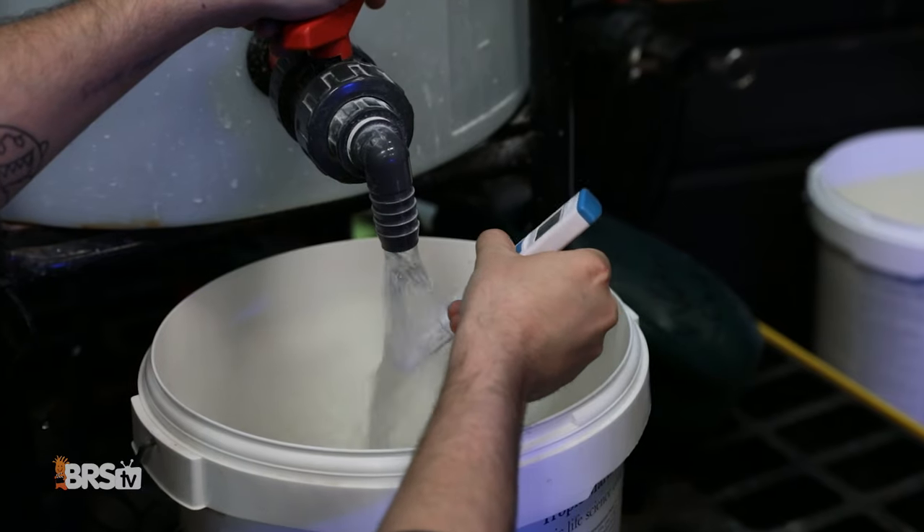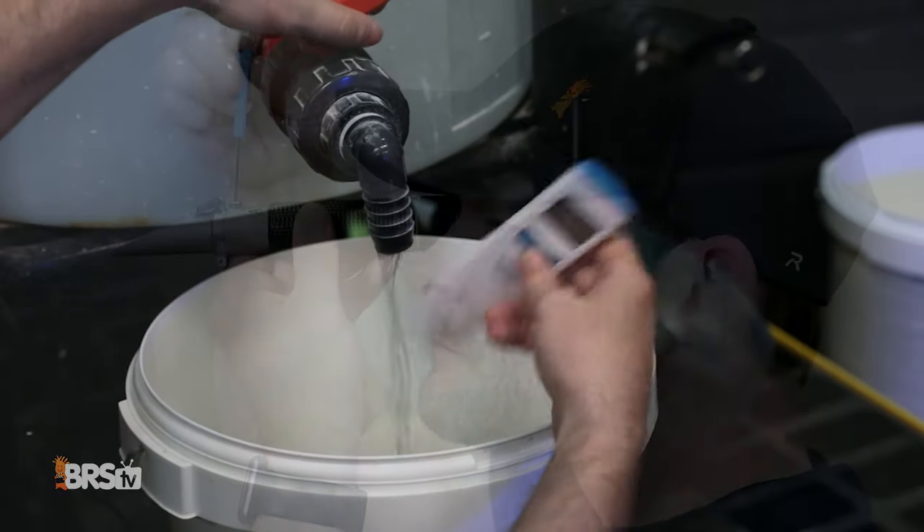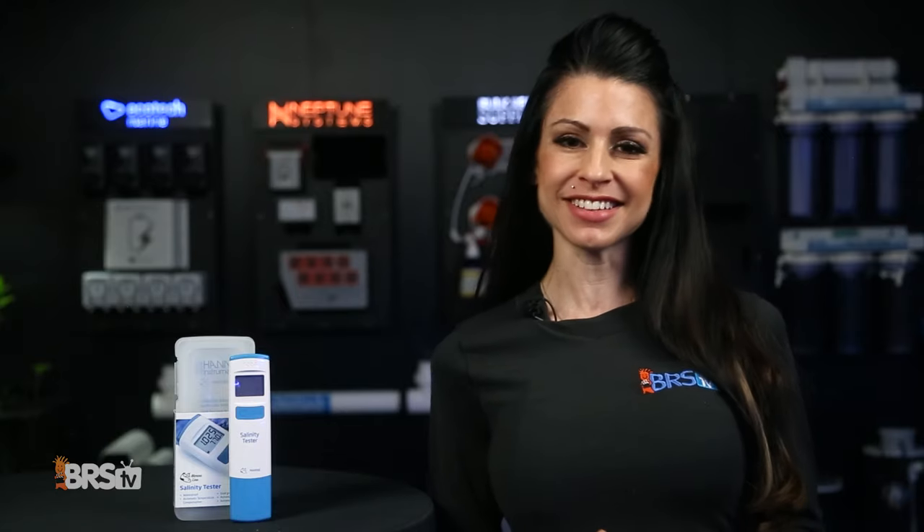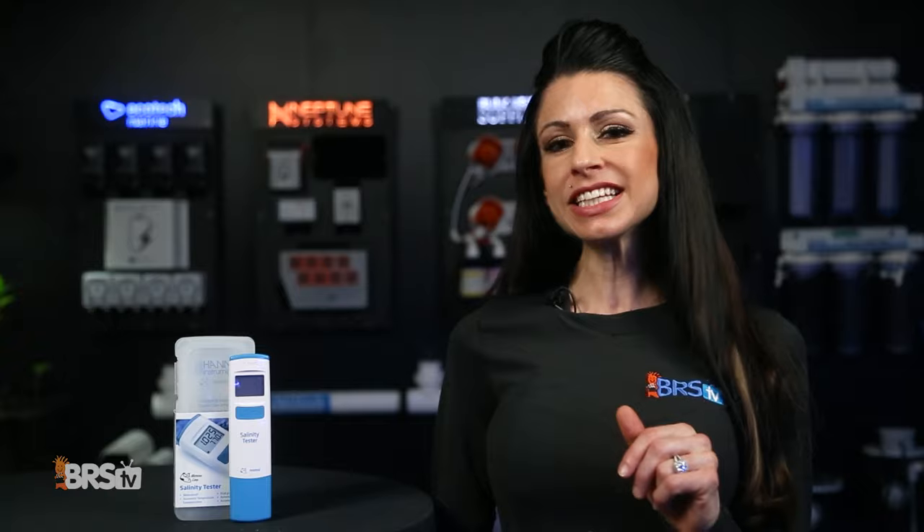My number one tip for consistent and reliable results: dip your tester in RODI water for a quick rinse after every use. No more squinting to see fuzzy blue lines of traditional refractometers or second guessing your results. Click the link, check it out. Just turn it on, put it in the water and voila — consistent salinity and temperature results time after time.